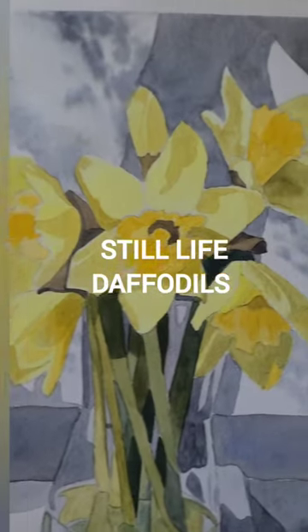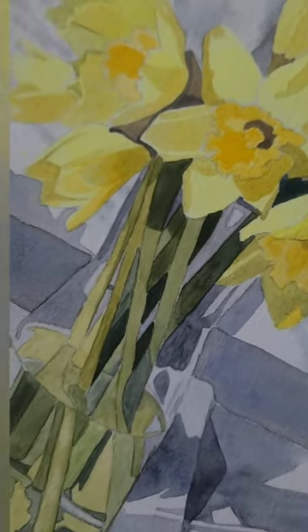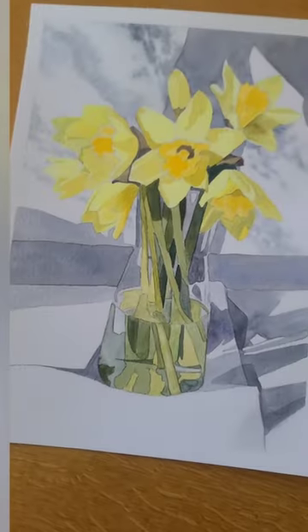So in my class last week, my beginner watercolour students and I painted these lovely daffodils in a vase — a still life painting.